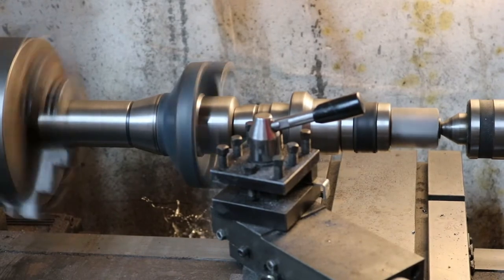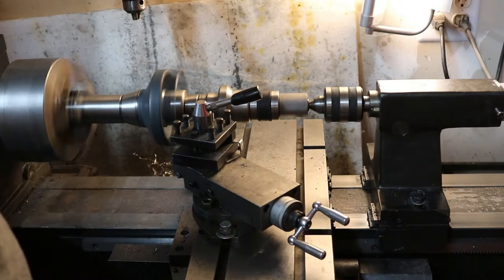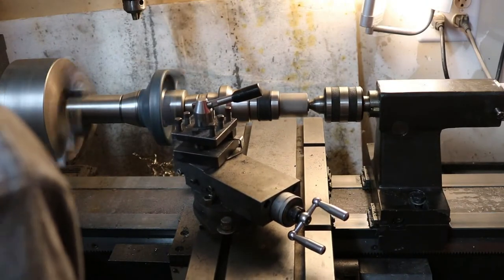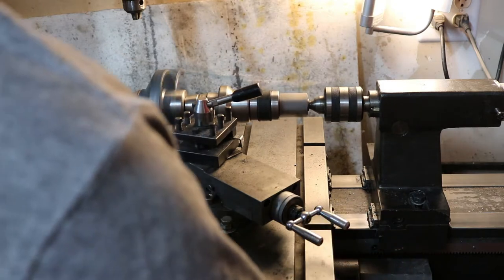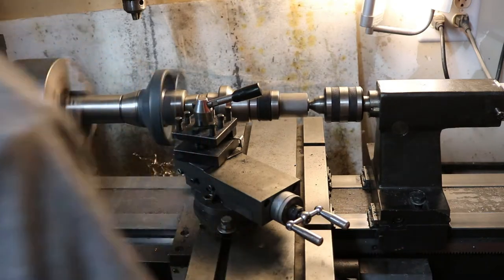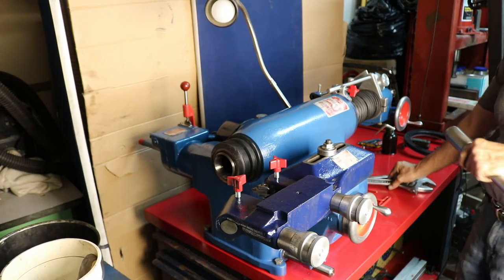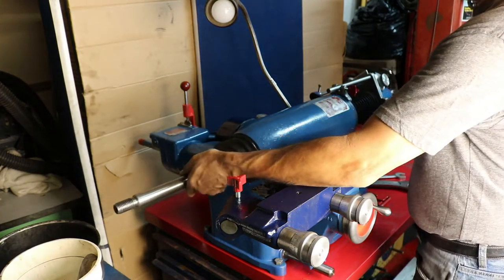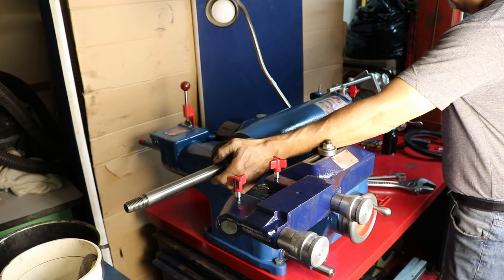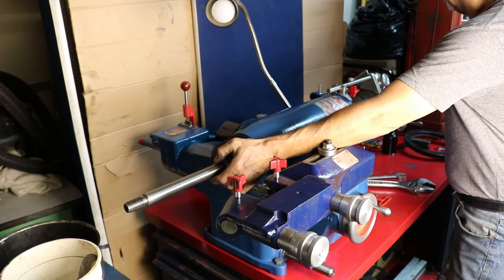You have to true up the adapters and make sure they're true, and that you clean the surfaces — the rotor hubs and drums — so the piece sits properly to the adapter. Then you can do an accurate cut. Cleaning, lubricating, and painting the lathe to give it a better look and appearance. I didn't take videos when I was disassembling the lathe, but I took all the video footage for the assembly of the lathe. So that's what the video is all about.